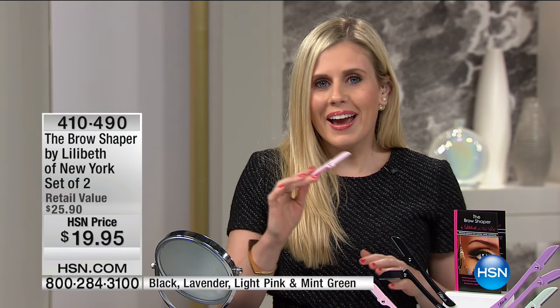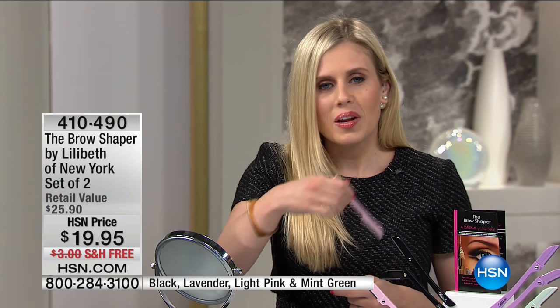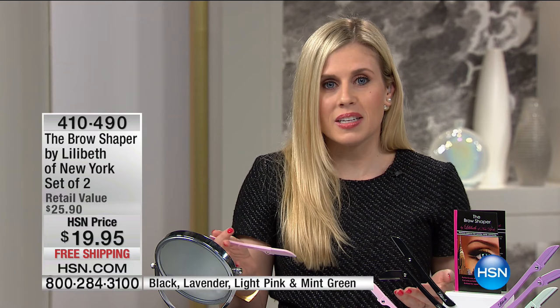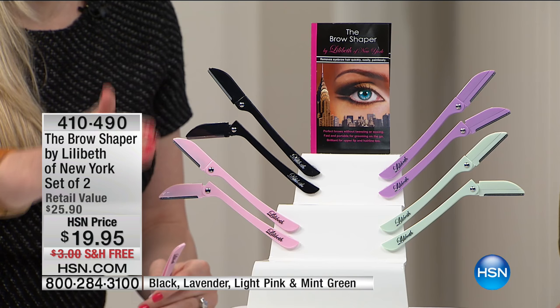Fantastic. Think about how much time you'd take to get in your car, find parking, go to the salon, wait for your appointment, get the appointment done, wait for the redness to die down, and get back home. All of that could easily take an hour and could cost you at least $30 plus tip. Here you're getting six months of hair removal for less than what I was spending in one month at the salon.